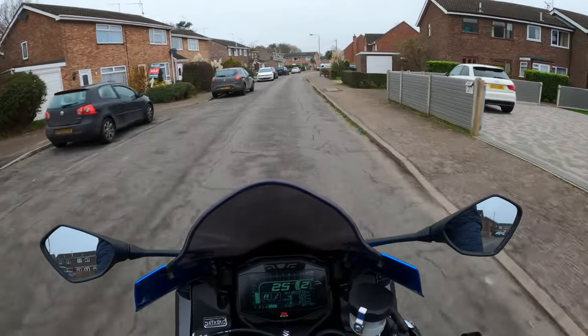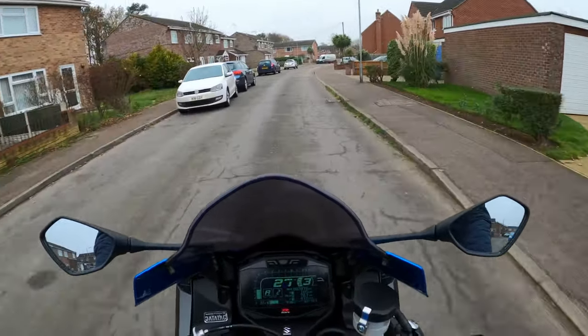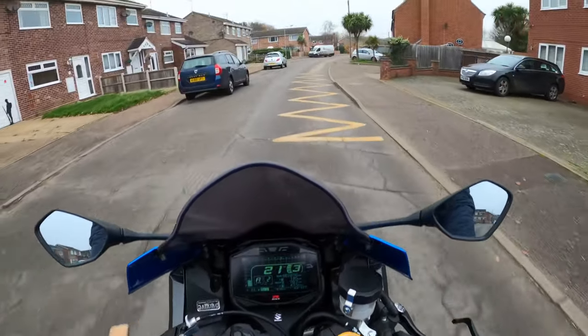Good morning everybody! How are you all doing? Hope you're doing well. God, has the weather changed! Bloody freezing!